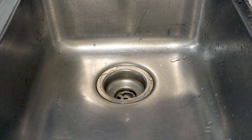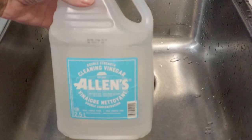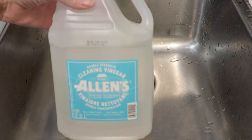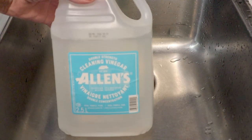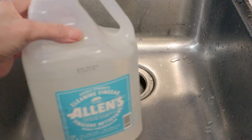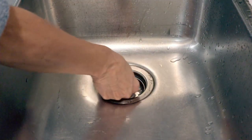For those interested in how to clean rust off cast iron, one method is to use vinegar. Here I have double-strength cleaning vinegar, which is about 10%. That is not required — you could use regular vinegar — but I have this, and it is clean vinegar, so I'm going to use it.